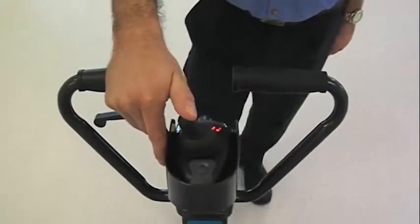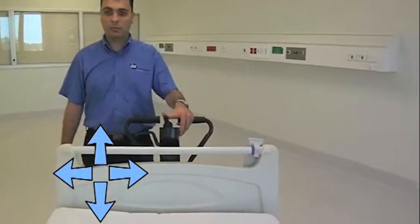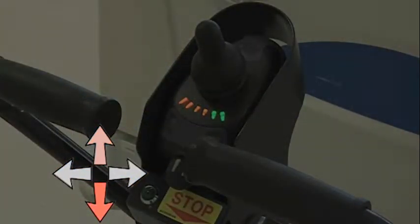The joystick, located in the centre of the control panel, provides the general operation. Its functions are: push joystick forward to go forward; pull joystick back towards you to reverse. To make the front of the bed turn right, move the joystick to the right. To make the front of the bed turn left, move the joystick to the left.